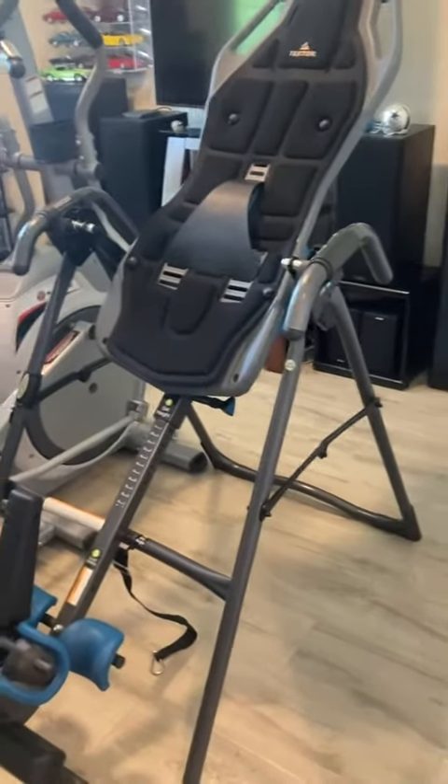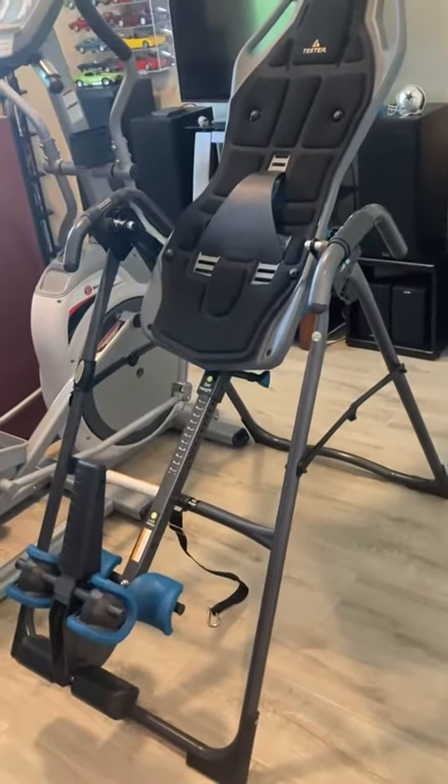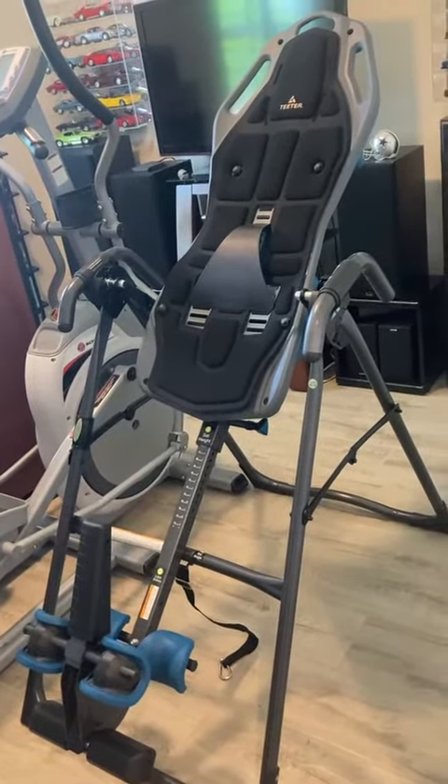I've owned a different inversion table before, and this one is superior in every aspect. I just love this and I highly recommend it.